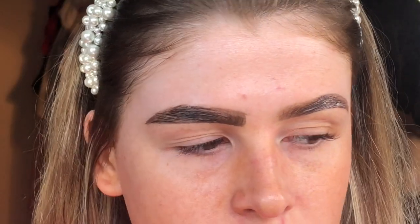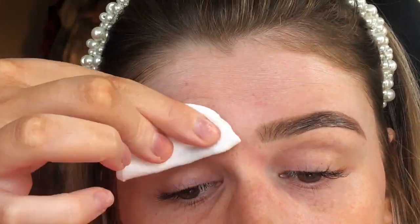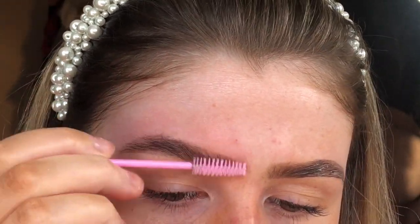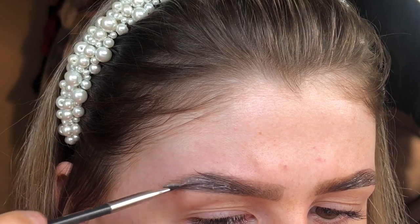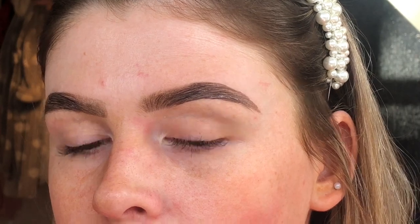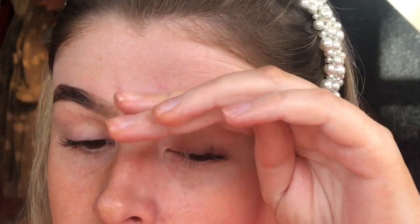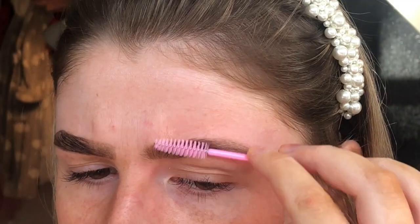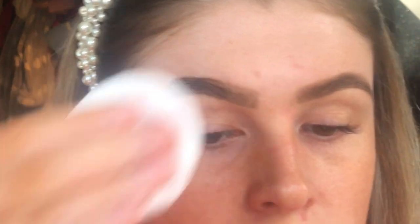I'm going to do the same and wipe away on the other brow. I'm going to go ahead and wipe the tail of this brow off as well. I'm quite happy with how that looks now. Just going to wipe away and brush through, and again wipe away this brow here.